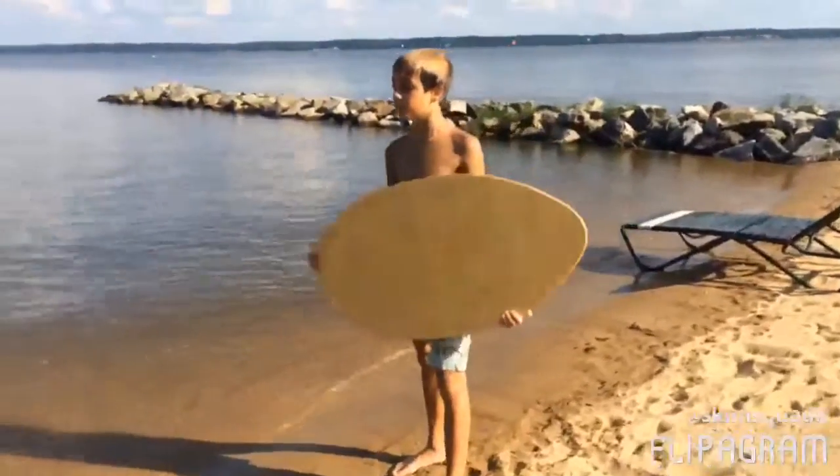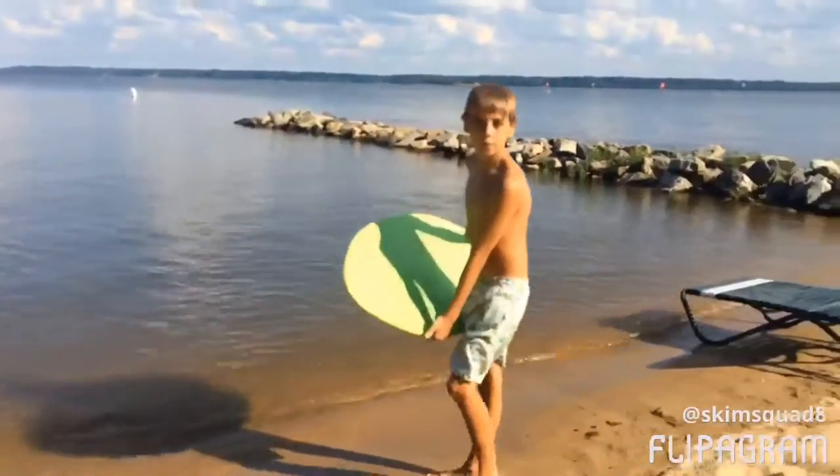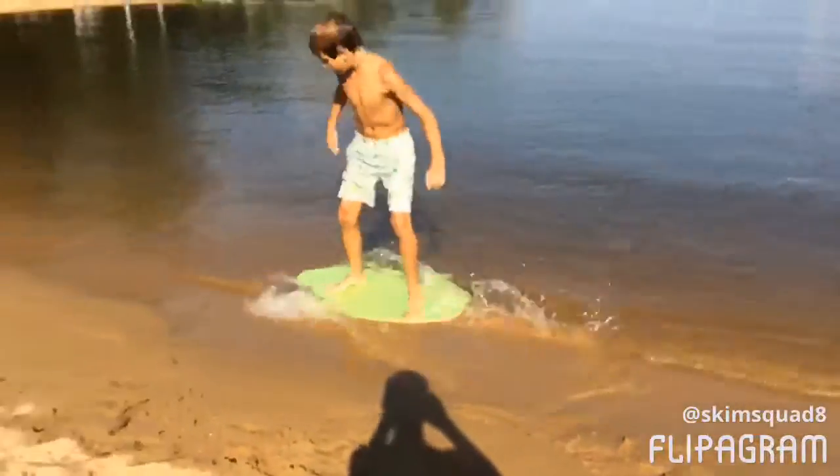Hey guys, so in this video you're going to be learning your first trick, which is a 180. So all you have to do, like the first episode, you've got to ride, place it down, jump on it, and flip.